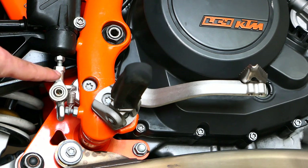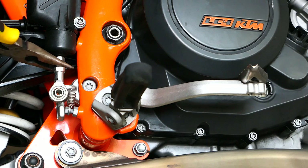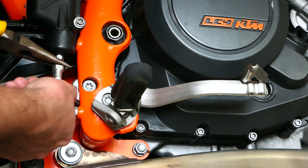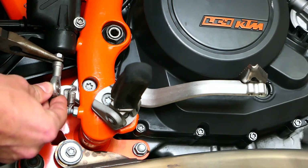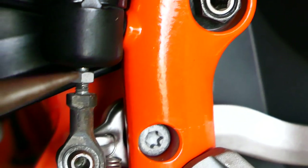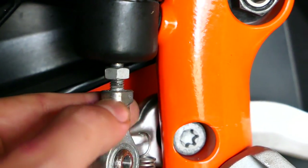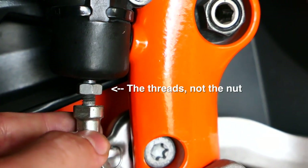It threads into this piece here, so I'm actually going to heat this up a little bit and make sure it's nice and easy to turn. Holding the thread gently with needle nose pliers, I'm going to try to spin this. I'm holding onto these threads while spinning this tighter — it wants to spin a little bit, so that's why we need the needle nose pliers.